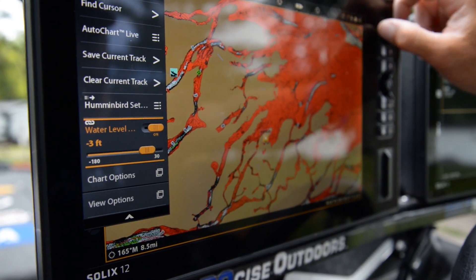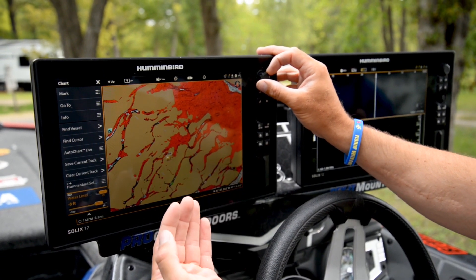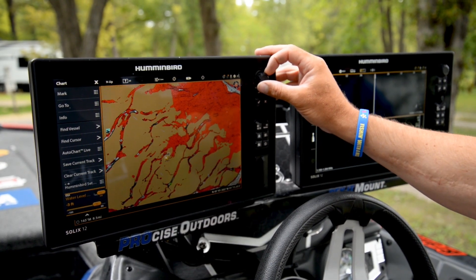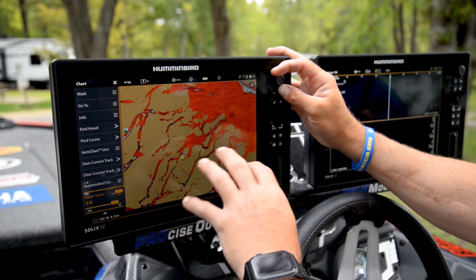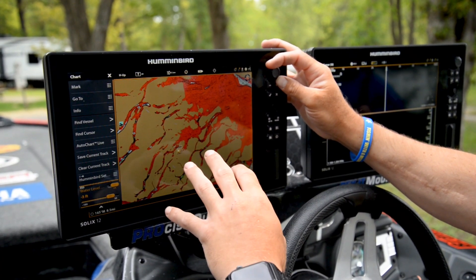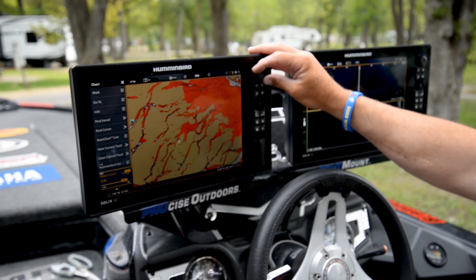You can see how a lot of these back channels are starting to disappear. That's because they're not deep enough to run. So not only is it an important feature for being able to see where those fish may be living, it's also important to know how to run around these bodies of water.